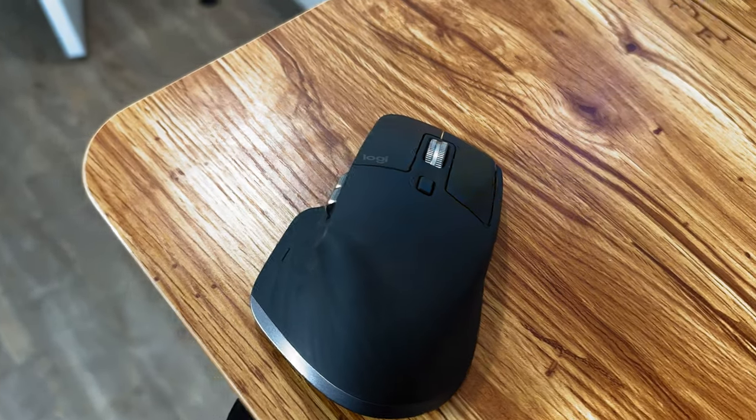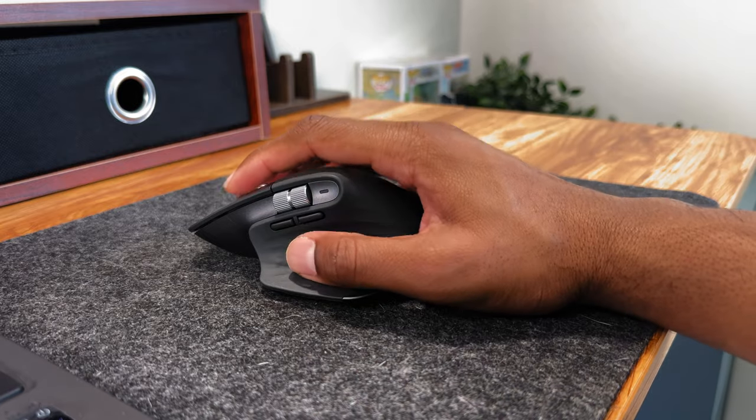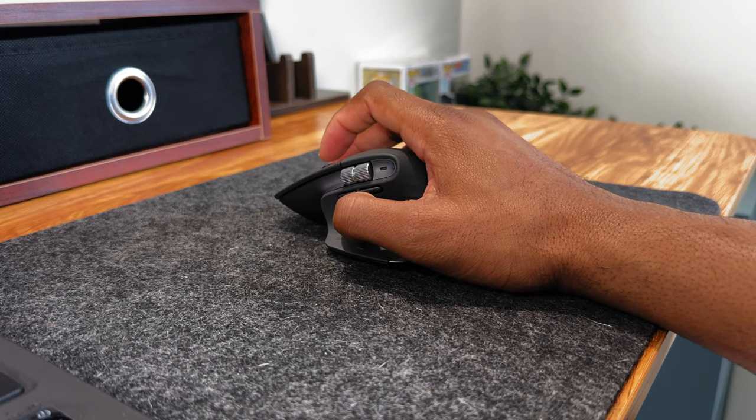As for my mouse, I'm currently using the Logitech MX Master 3S wireless, which has been the best productivity mouse for me. The Logitech MX Master 3S has been great — it feels good in the hand, has an amazing battery, and more.